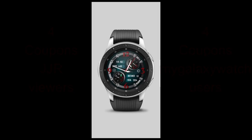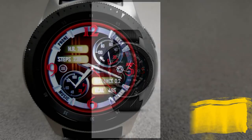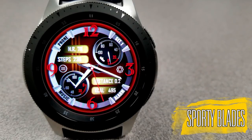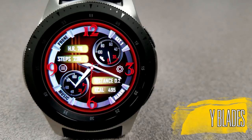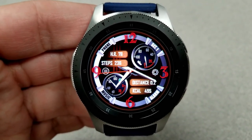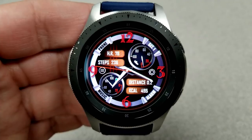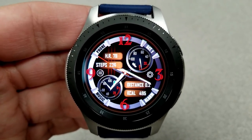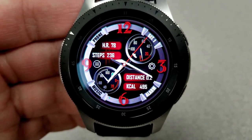This newest face is called Sporty Blades. As you can see, it is an analog watch face set in a modern and sporty style. It also allows you to create some pretty cool styles, as you can change both the background colors as well as the colors for those four display panels.